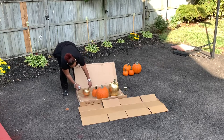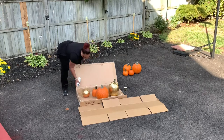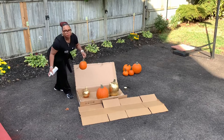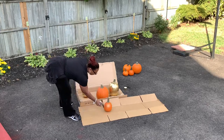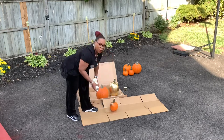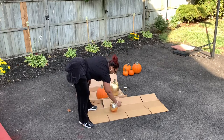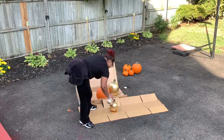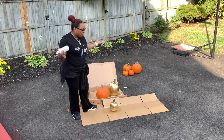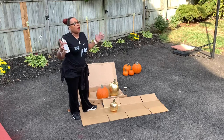So you just spray paint these — you can even do the stem because it looks so pretty. We're going to do this other one. I lay down this cardboard because it helps keep things clean. I picked up these pumpkins from my home neighborhood fruit store over the weekend and they had a festive pumpkin sale.